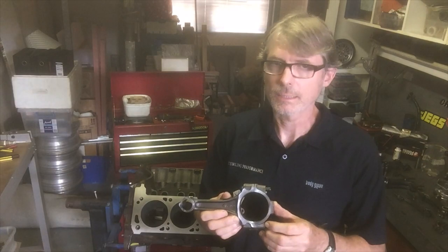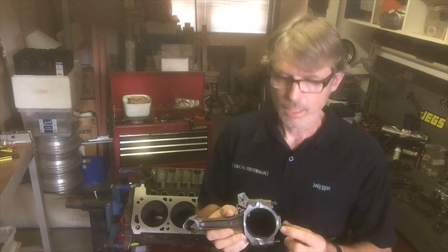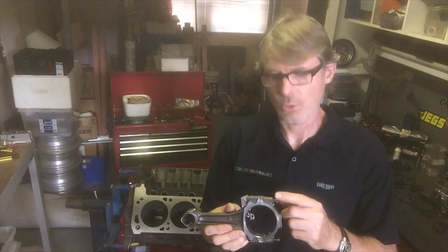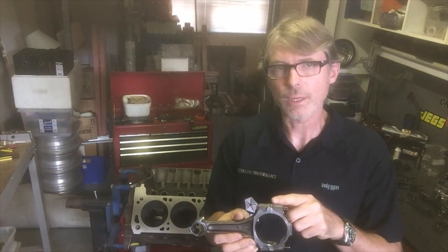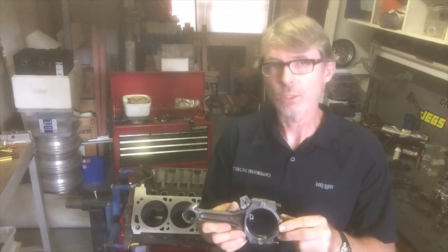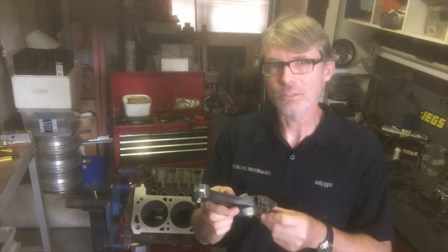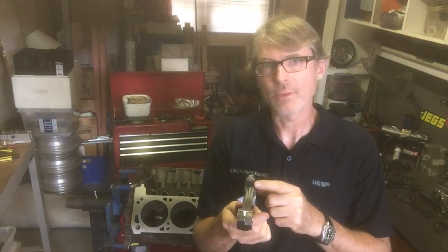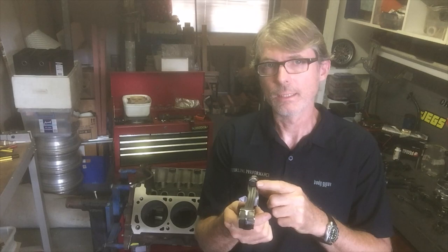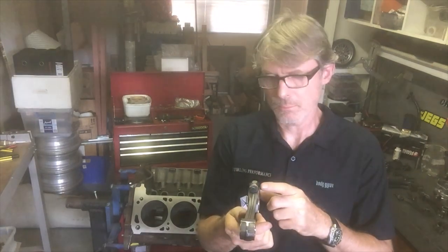The Boss 351 was the only Cleveland to have a special conrod, with a part number of DIZX — you can see it in the forging. The Phase 3 did not have that conrod. However, what made the Phase 3 a little different in respect to the conrod was that Ford fitted special conrod bolts — a higher-strength, higher-tensile conrod bolt. The factory conrods have a round head on the bolt, and these bolts have been replaced by a 180 psi high-tensile aftermarket bolt.